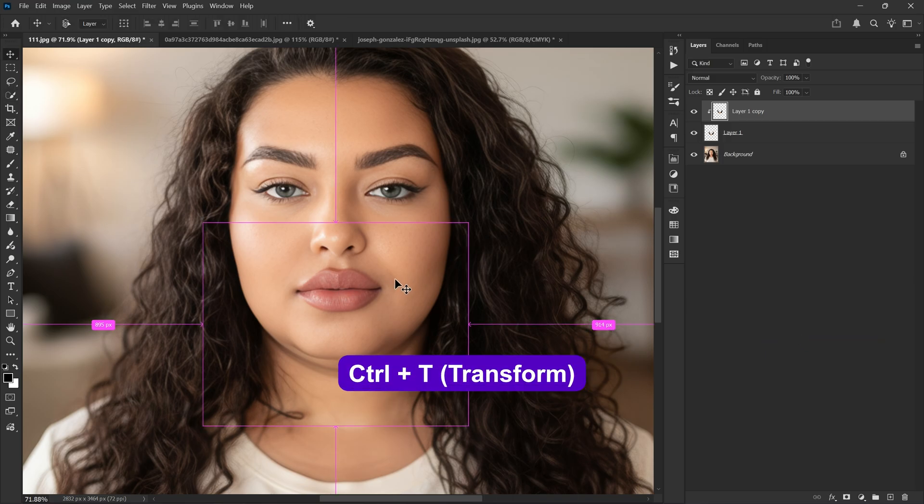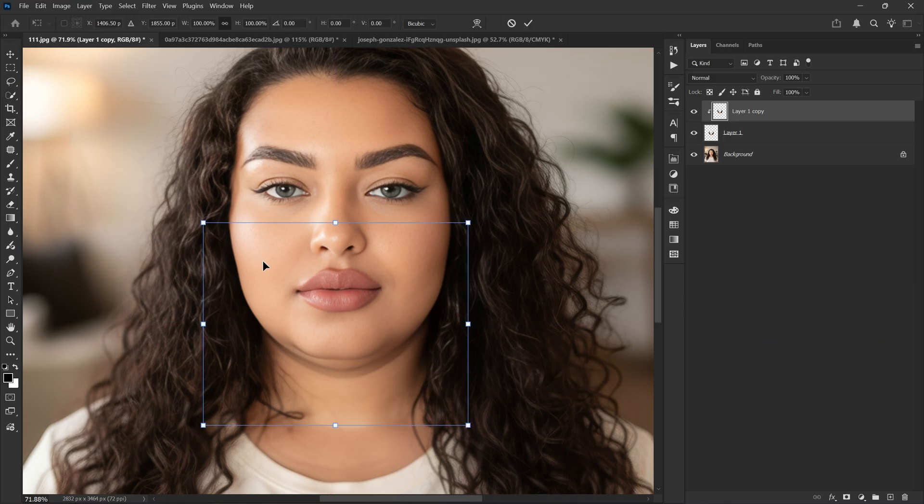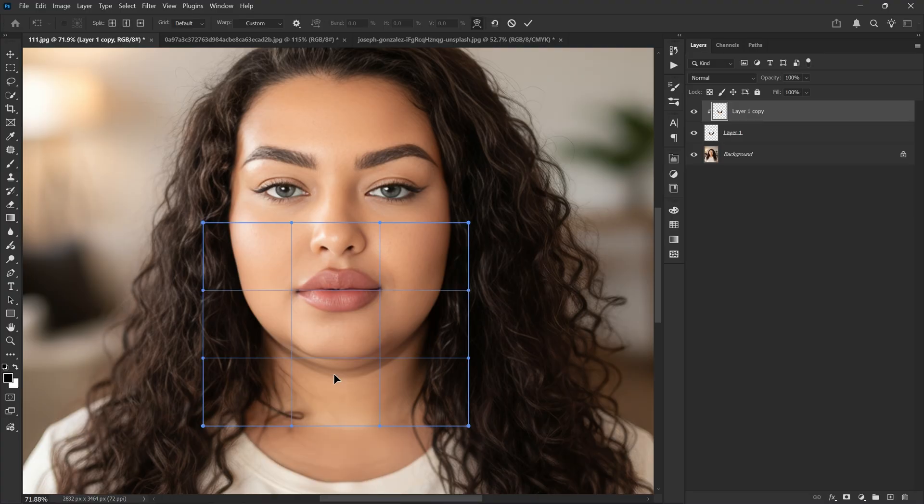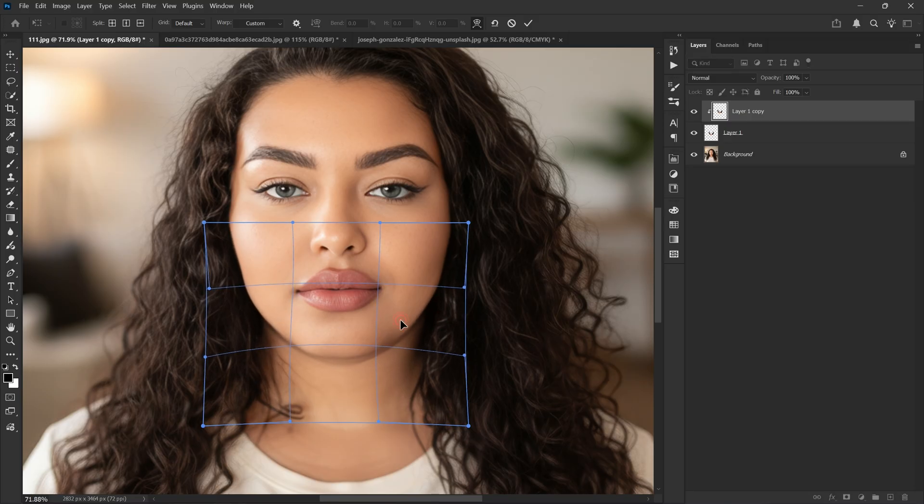Press Ctrl+T to transform the selected area, then right-click and choose Warp. Now simply drag the double chin upward so it hides right under the jaw. You can also clean up the jawline and reduce the width — and it already looks amazing.